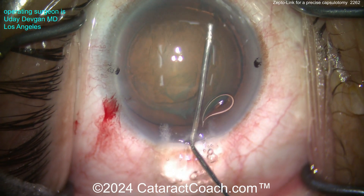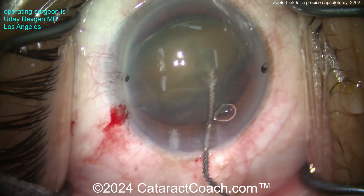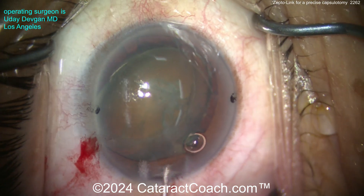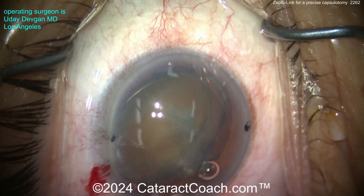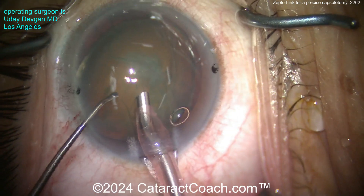I'm going to prolapse the lens out of the bag. The capsulotomy is strong — much stronger than what you'd get from a femtosecond laser, so in that sense it's better than a femtosecond laser. Now we're going to go inside. You can see the nucleus is tilted up out of the capsular bag — phaco probe and chopper on the other hand.